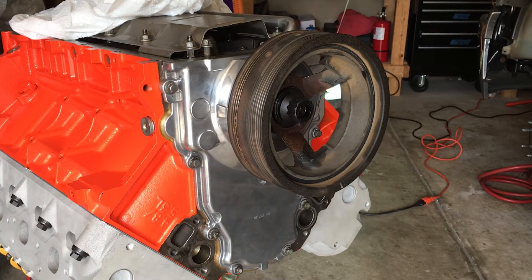So I'm going to torque it down to 18 foot-pounds.